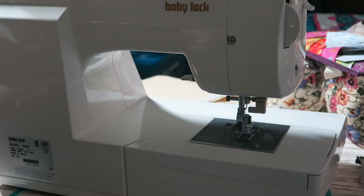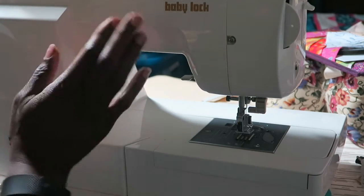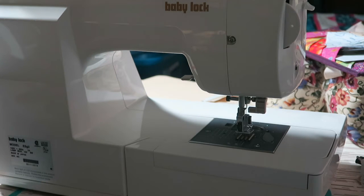The instructions say you can test mount with cellophane tape to make sure you're not mounting where your machine accessories can't be used. I don't really attach anything to this machine but an embroidery unit, so here and along this side it wouldn't be a problem. I think I'm okay.